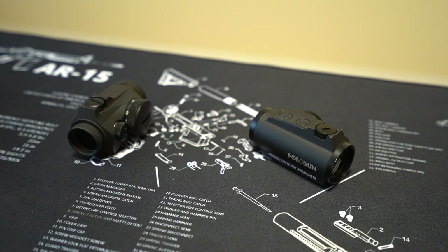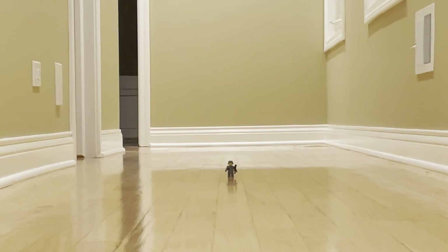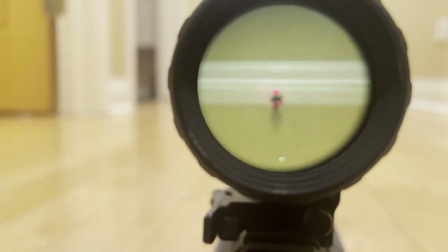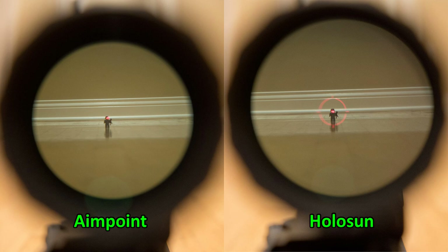Both optics have a quoted 2 MOA center dot. I compared them using our favorite cast member, the Wehrmacht Lego guy, placed at around 7 yards with the Holosun 3x magnifier behind both optics, lining up the reticle with his head. Looking at the comparison photos, there's not much between them — both have pretty fine dots at a brightness you'd actually use, and both look pretty clean.